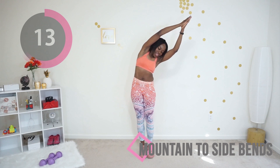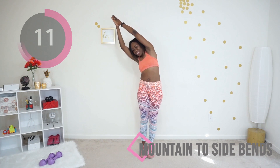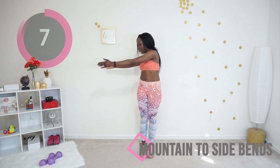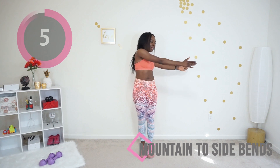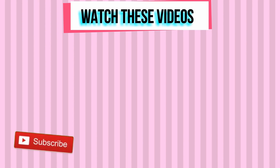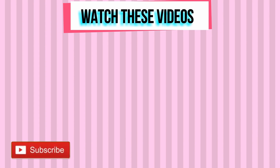What are you going to do after this workout? Leave me a comment — I'm curious! Ten seconds. And you're all done! Thank you so much for working out with me today. Subscribe to my YouTube channel if you haven't done so already, and I will see you in my next workout video.